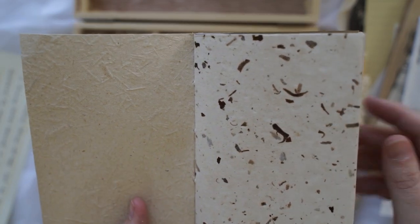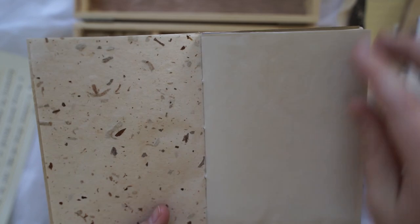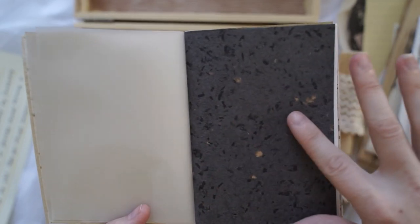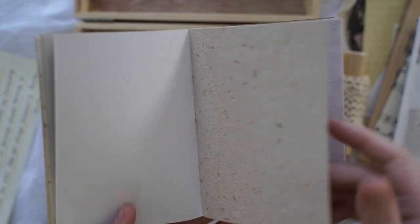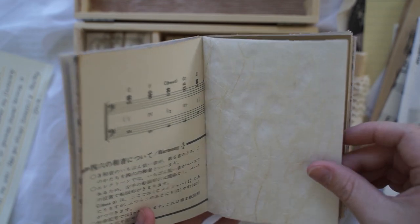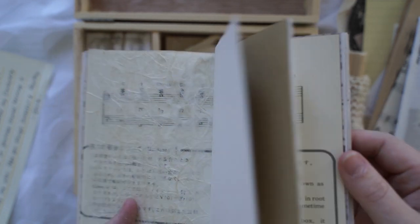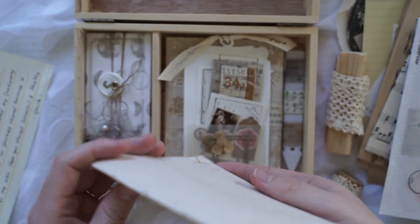Oh my goodness — are these handmade papers? You can see like the flower flakes throughout the page. Oh, this one's gorgeous — it's on fell paper. And then this beautiful bluey-black one. This one kind of looks like cork but they definitely look handmade. Wow! What am I going to do with this journal? I'm going to have to do something very special. Oh I love that one — can you see the texture in that one?